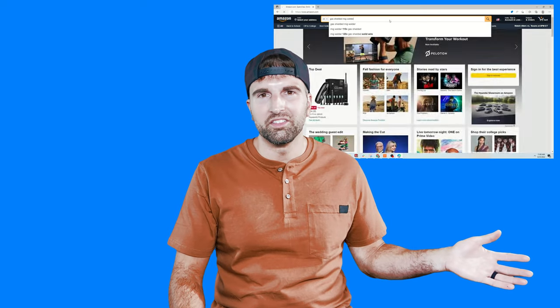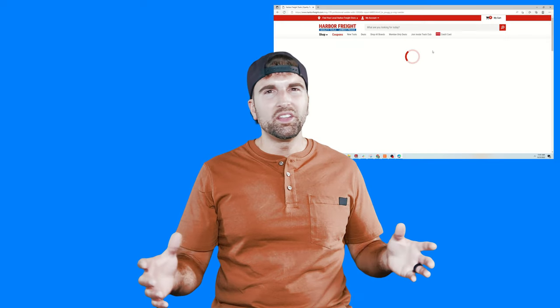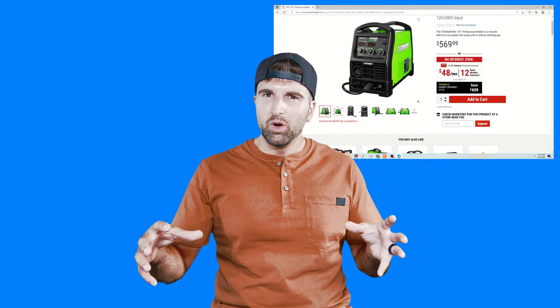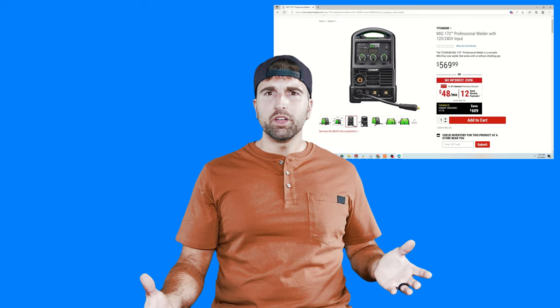On price, you can find welders for under $200 on Amazon, but I ended up going with the Harbor Freight 170 Titanium — the green one — I think it was $500. I'll put the link in the description. It worked really well; I used it at 120 volts in my garage and had zero issues. I did have to keep the heat cranked all the way up because it had a tendency not to get full penetration. So again, if you can get a 220-volt welder and have that access in your garage, definitely do it.